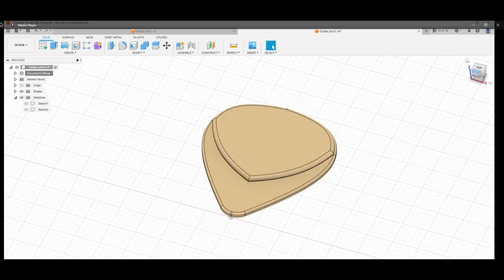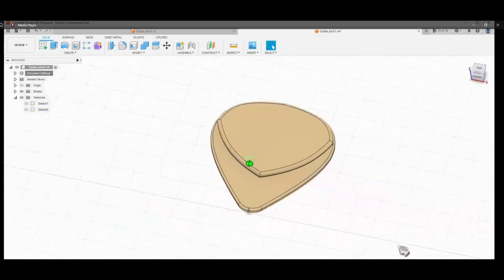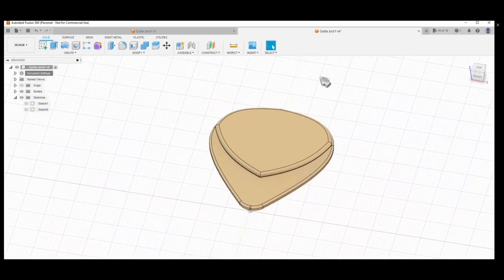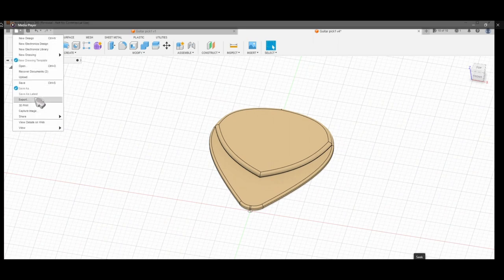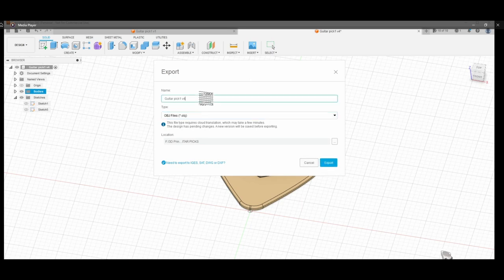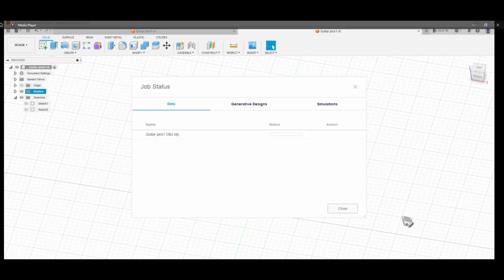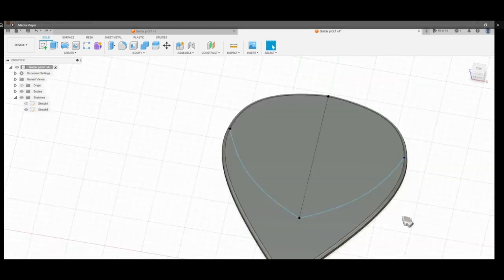I'll show you how to export this as a .obj file, or you can export it directly as a .stl file to be 3D printed. But I want to modify it in Blender because I prefer the 3D lettering workflow in Blender over Fusion 360. So I export this as a .obj file to import into Blender. I was also connected online while working in Fusion 360 so I could save progress and use the export and import functions.